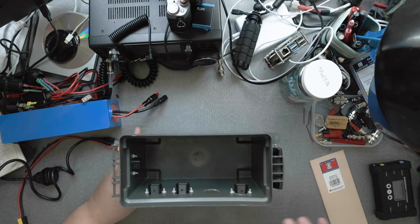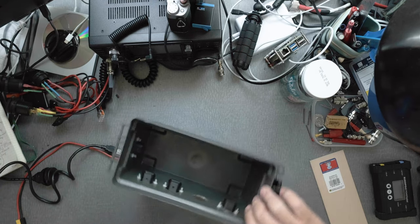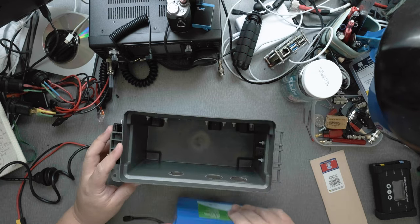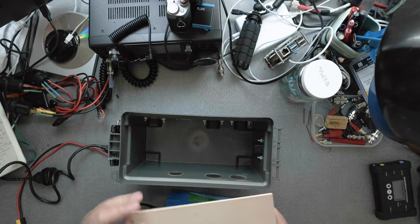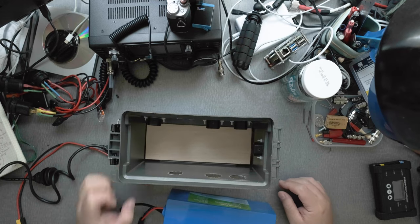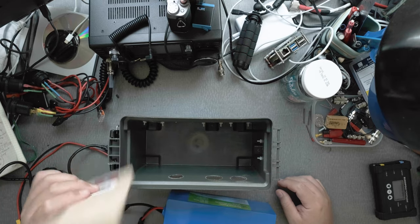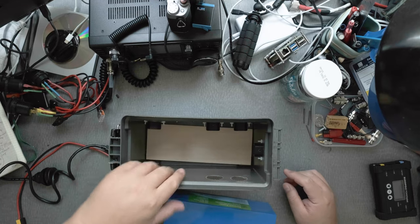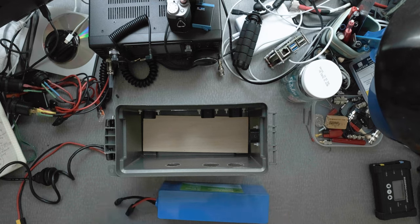When I started building this, I noticed the battery was a little too short when placed in the box. So I got a piece of bass wood — one eighth of an inch thick — to raise it up just enough so I could connect things better. The orientation of the battery is very important.